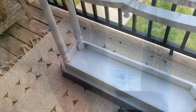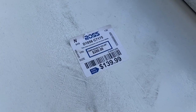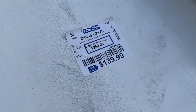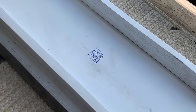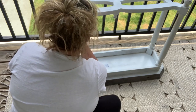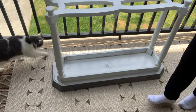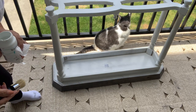I turned the table upside down and right there on the bottom was the price tag — $139.99! And I paid $30 for it. I've also got somebody down here helping me.